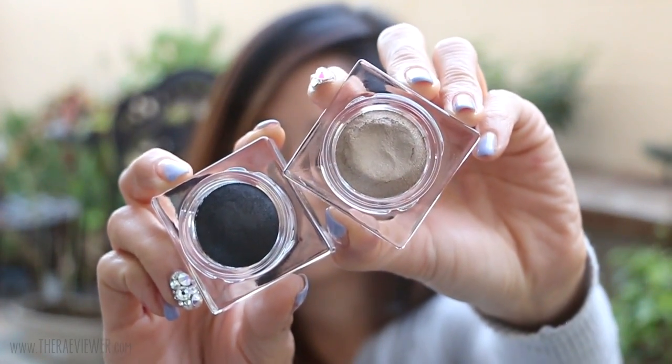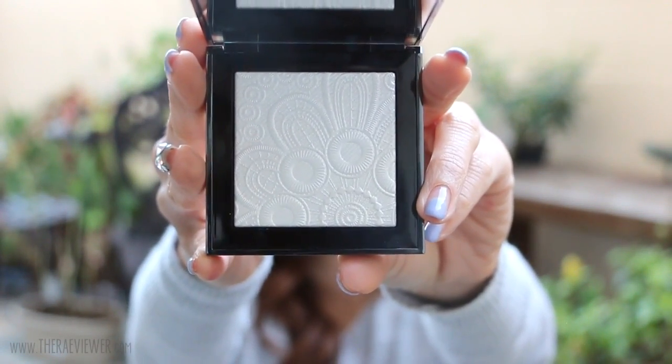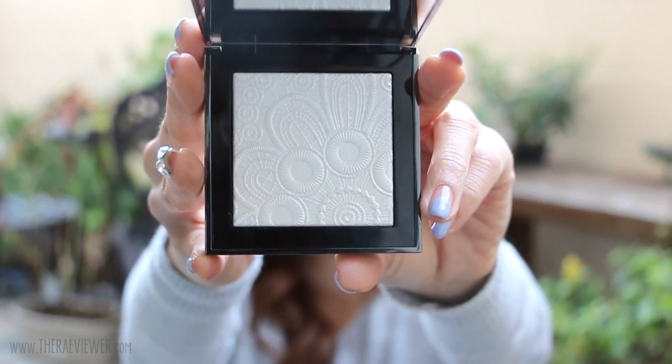Last but not least for the limited edition pieces — these are the signatures in this particular lineup — but how beautiful are these runway palettes. The birds are chirping for them, that's how gorgeous they are. I love the embossment, especially because this white, even though it looks so crystal clear like snow, it's not too overwhelming on the skin. It actually looks natural and it works really well as eyeshadow too.